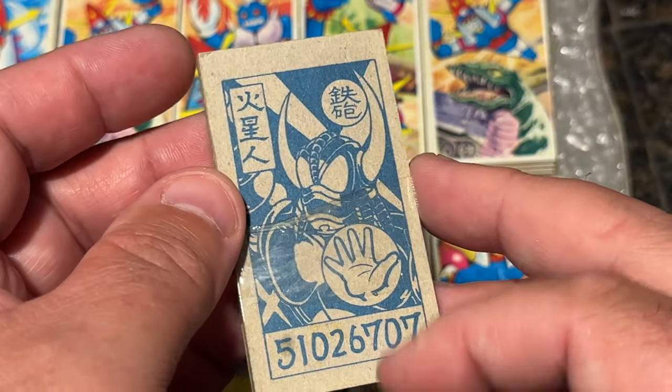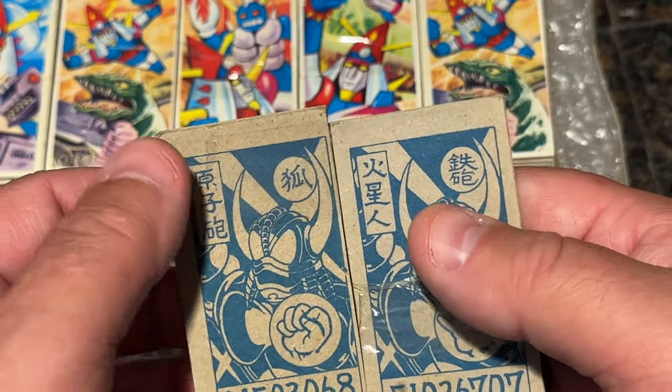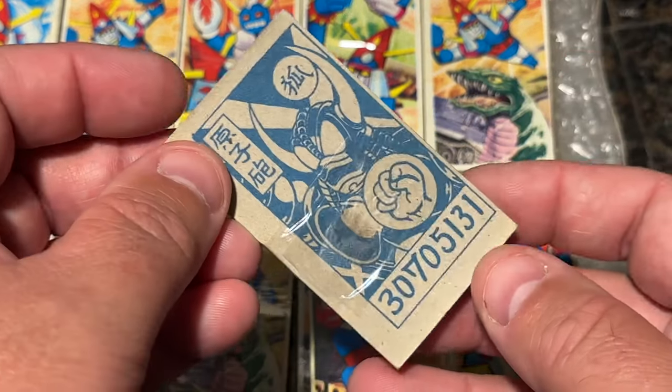They have these numbers — I don't know what this means. I don't know anything about it, but they have the same guy but different phrases and different numbers. If anyone can explain this game to me, that would be super cool.